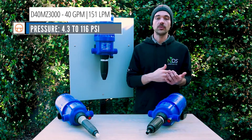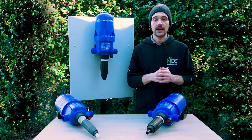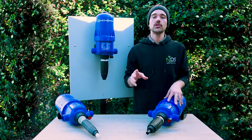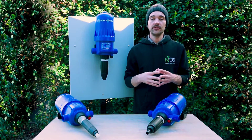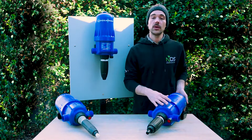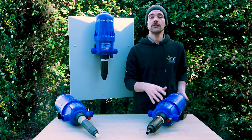All of the units have a metal-free piston, which makes them much more user-friendly and long-lasting in the field. They also are able to be serviced right on site where they're installed, which makes it easier for the end user.